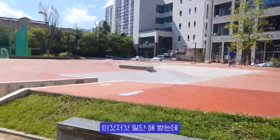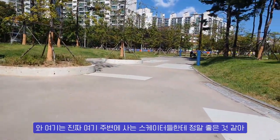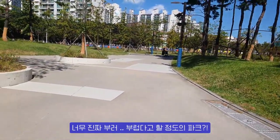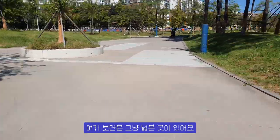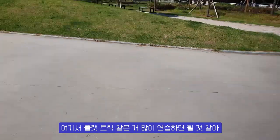First of all, I'm so excited — I've been here for a while. I think it's really good for the skaters here. I think it's a really great park. And here, it's just a wide open area — I think it's good for a lot of flat-tricks.